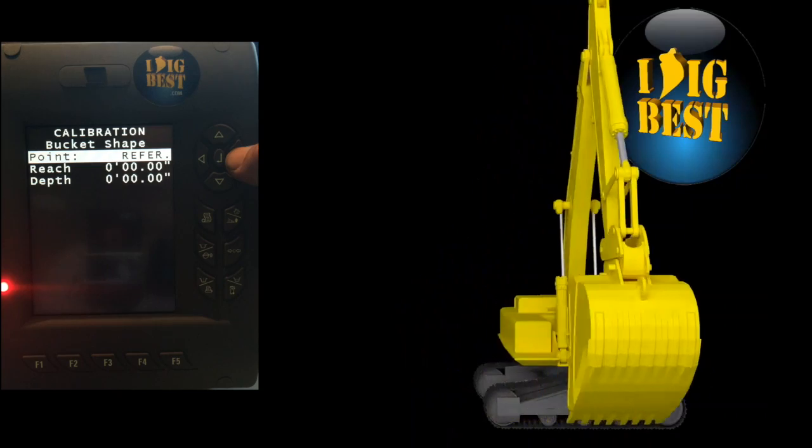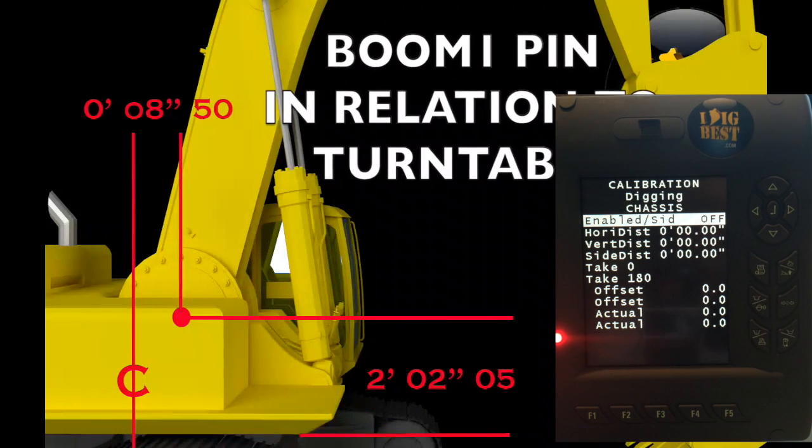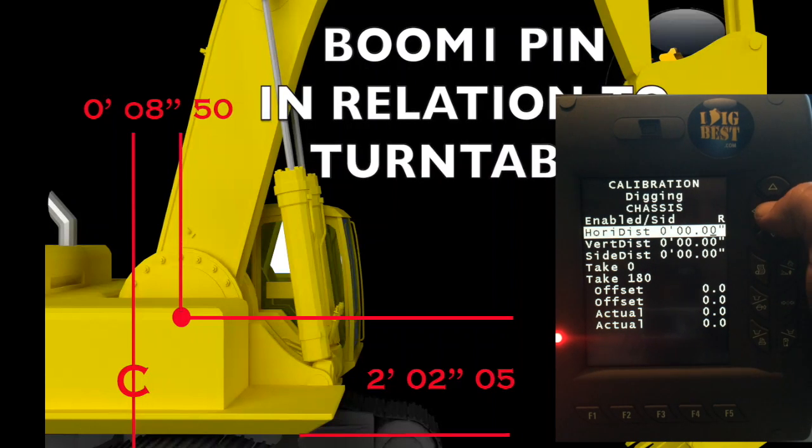Arrow over again — we're going to do chassis. Chassis is really simple. First, pick which side the sensor is aiming — the way the sensor plug is aiming. This one aims right; normally they're aiming left towards the cab. Then go to horizontal — horizontal is from the center of the main boom pin back to the center of the rotation, the center of the machine. You can see it's eight and a half inches, so input eight and a half inches.